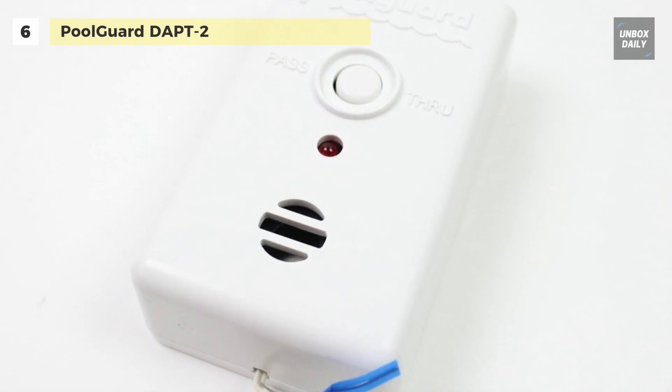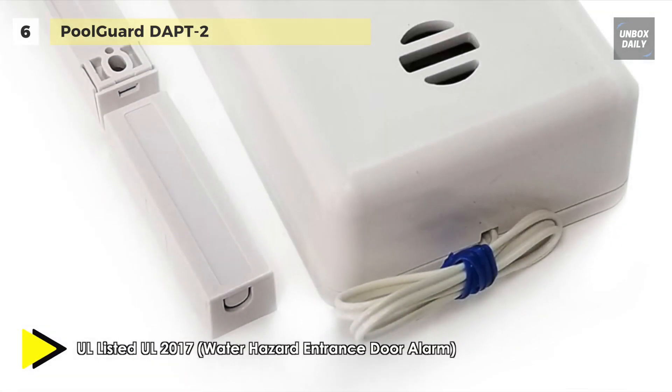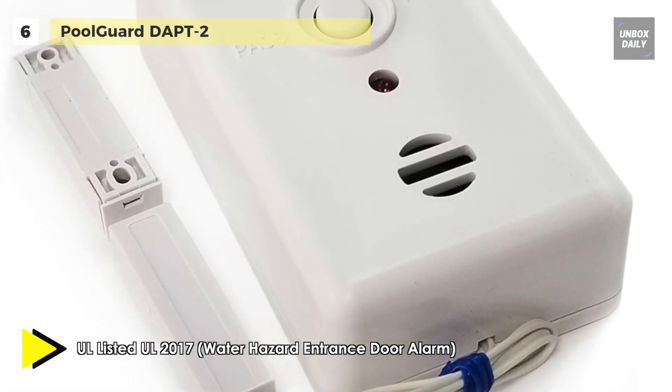Further, it has no on/off switch and it is designed to fit any door or window.